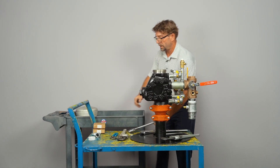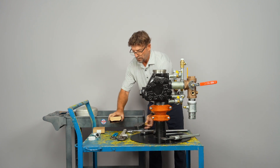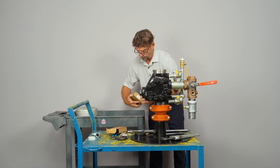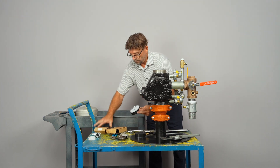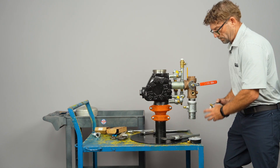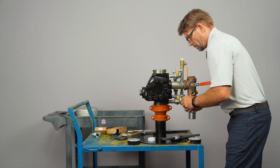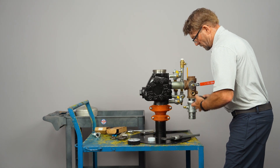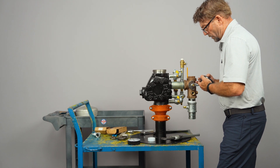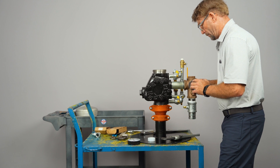Now we're ready to install the water gauges. Those are the only components you're going to have to tape up — or use pipe sealant compound — before you install them.